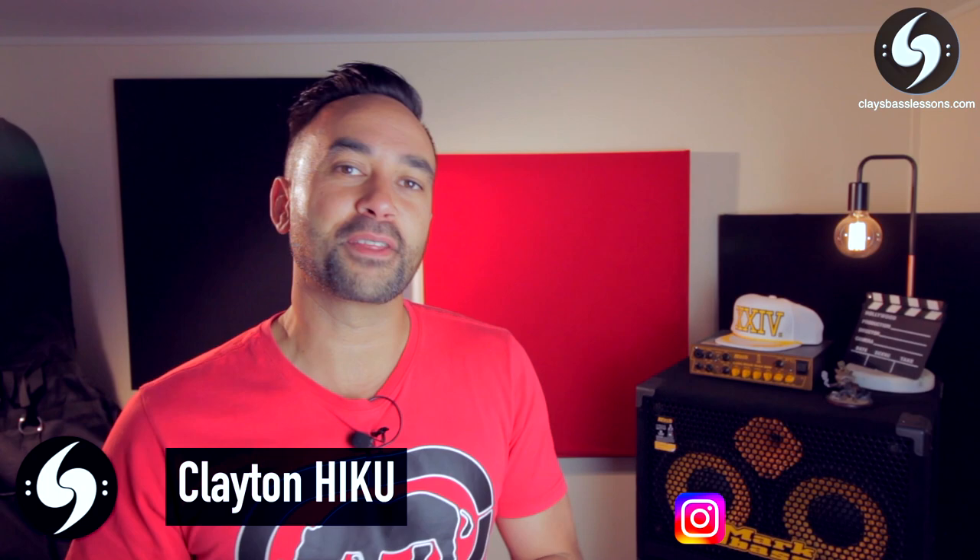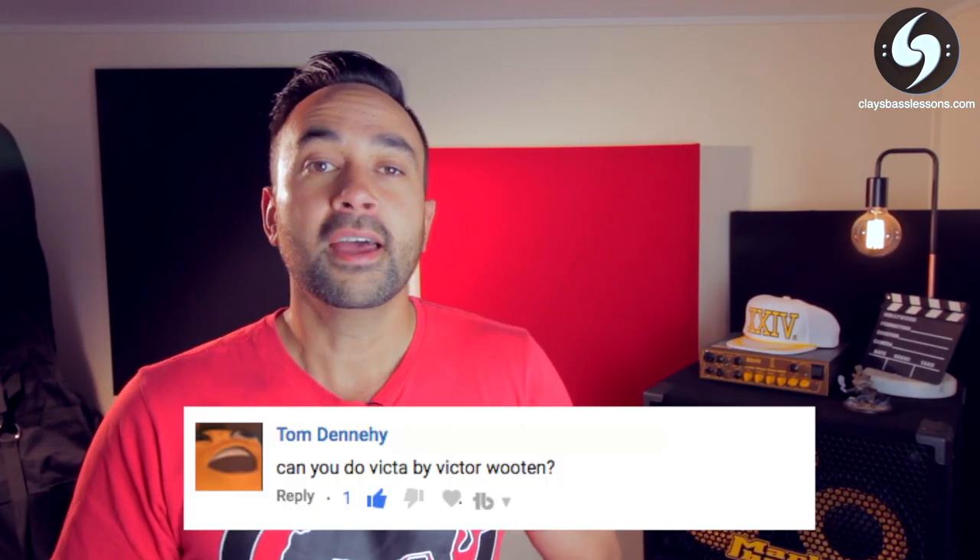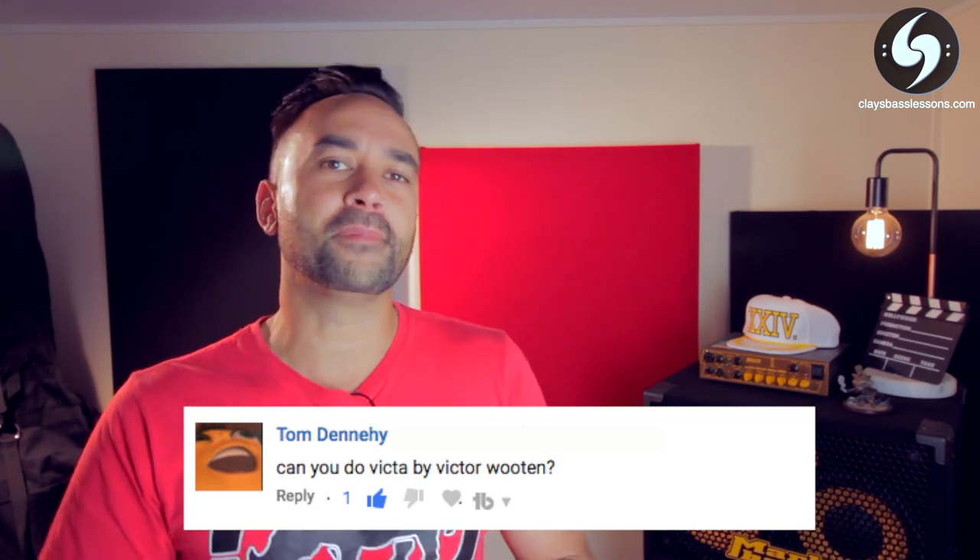What's up my funktastic friends, Clay here for another Riff in a Minute lesson where I help you guys put a little bit of groove in your lives through becoming lovers and masters of the bass. This week's song is an almighty request I received some time ago for a tune called Victor by the god of bass guitar, Victor Wooten. But before we start, make sure you guys stick around to the end because I will be announcing the winner of the Eargasm earplugs giveaway contest.